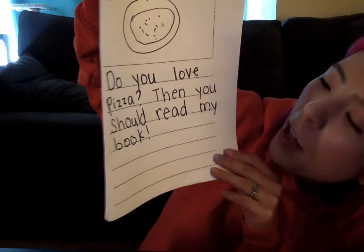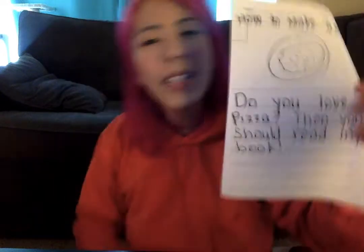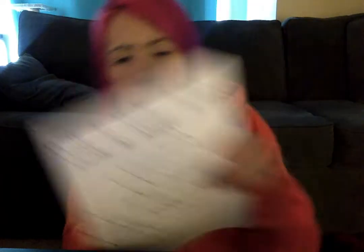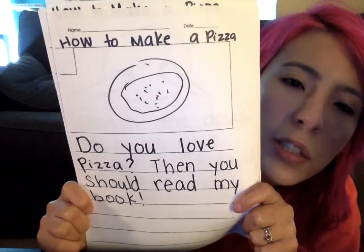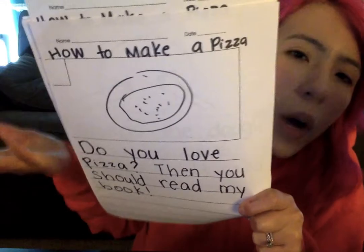I also wrote a short introduction for my book, How to Make a Pizza. Let me read you my introduction: Do you love pizza? Then you should read my book. This lets the reader know this book is for people who really love pizza, because why else would you want to make a pizza unless you really loved pizza? That's why I added an introduction — so my reader knew who this book was for and what it was about.